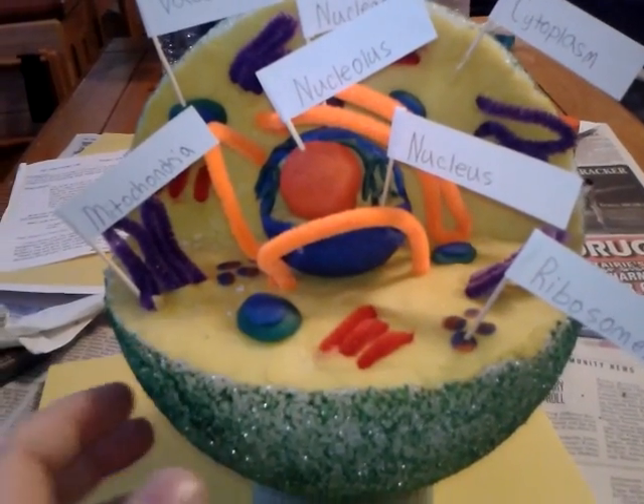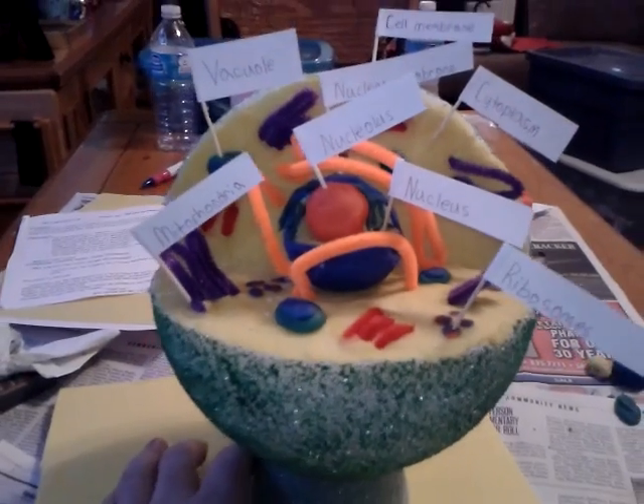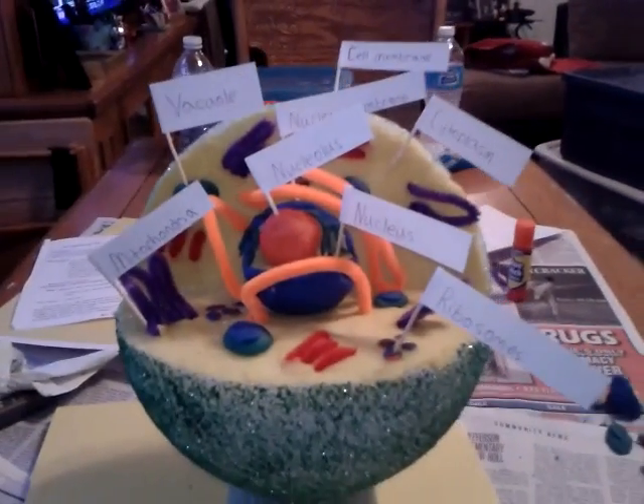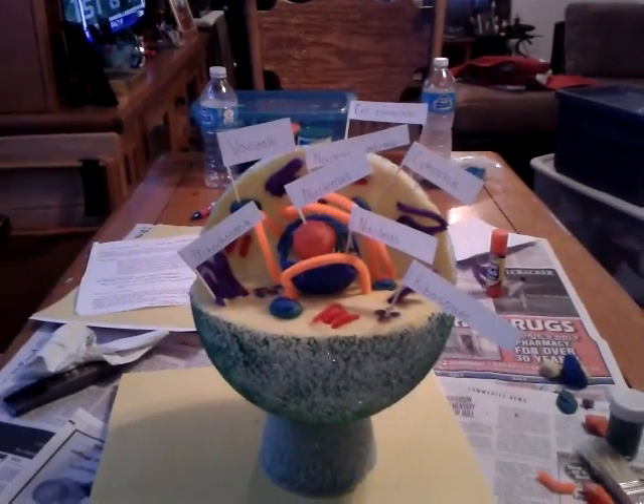It came out pretty good. I'm impressed. I hope he gets a good grade — I'm sure he hopes he gets a good grade too. Right, Mike? All righty YouTube, if you have any questions leave a comment. Enjoy.